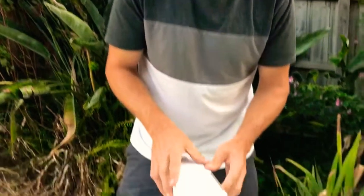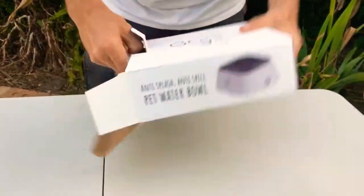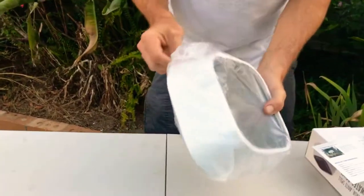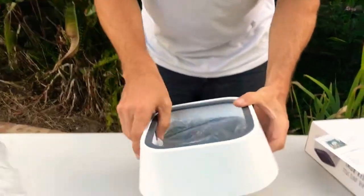Let's open it up guys, take a look. When you receive this one, you will find it's actually pretty simple. We do have some instructions. Let me take it out of the plastic — it's nicely packed in there.